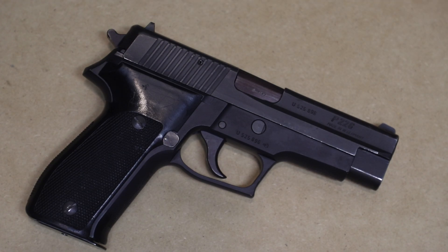Today we're talking about the P226, one of my favorite semi-automatic pistols in 9mm. I own about four of them and I've been a big SIG fanboy for the longest time. It's actually the first pistol I ever bought — not this one in particular, but a P226 Combat.